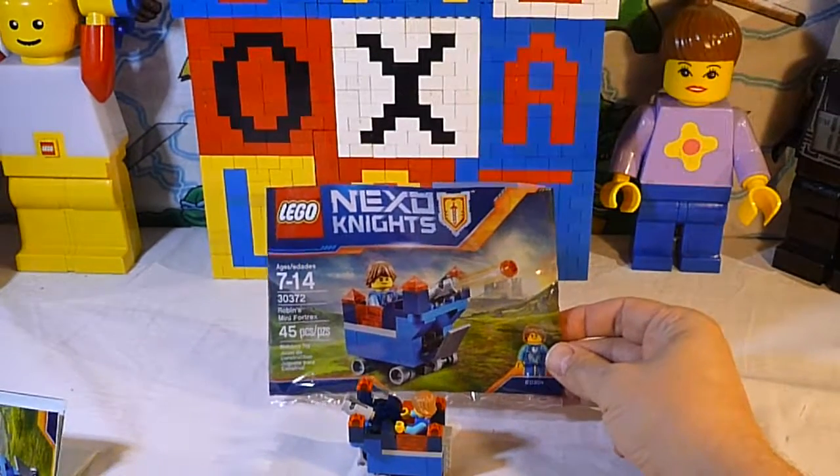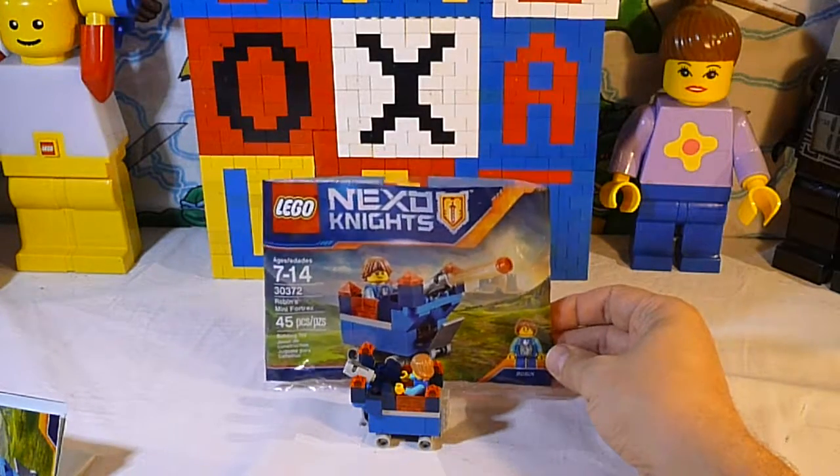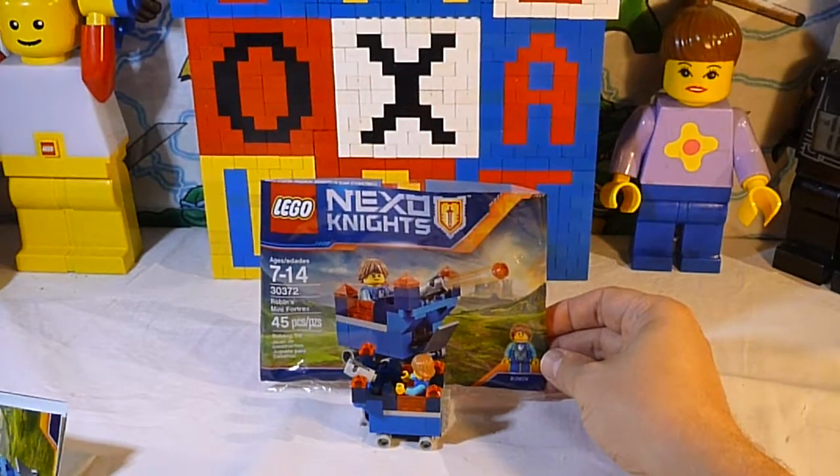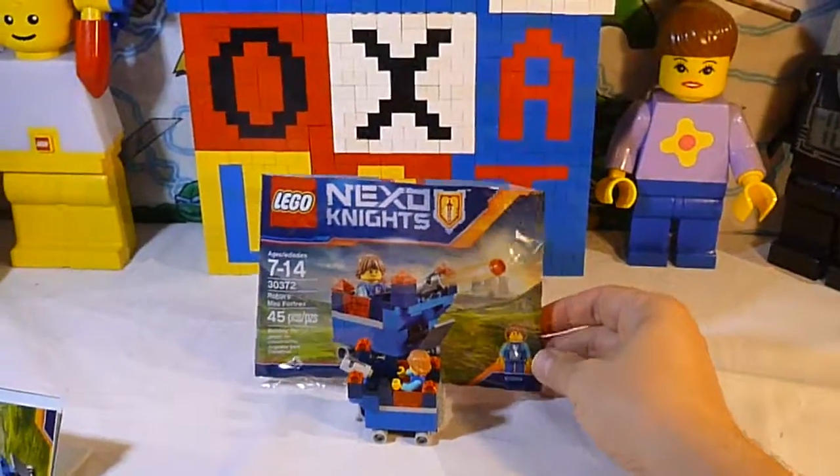This is Lego 30372, Robin's Mini Fortress from Lego Nexo Knights. Until next time — see you later, bye!